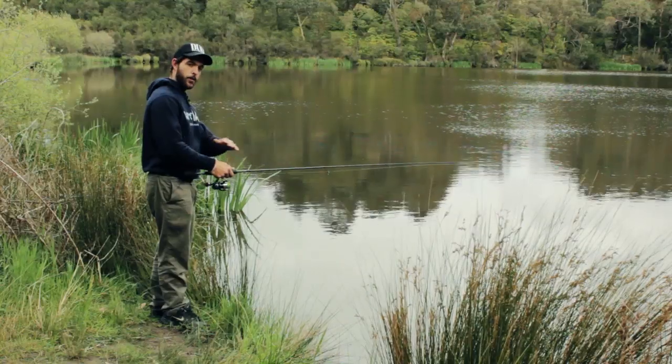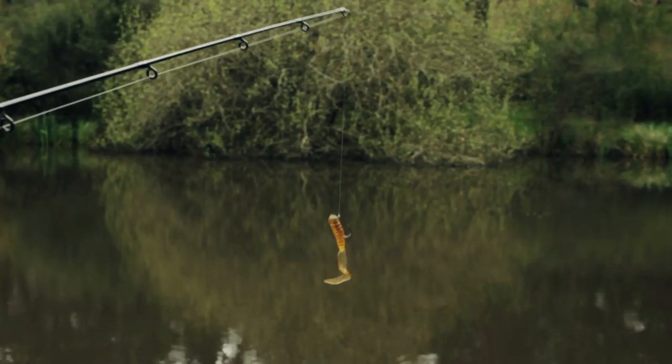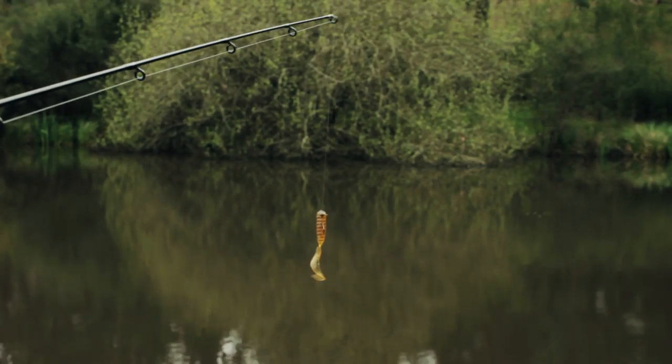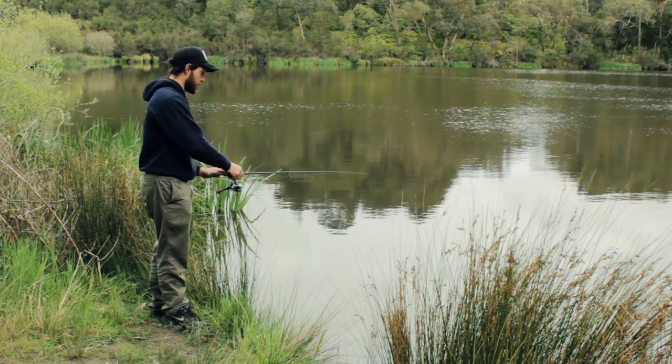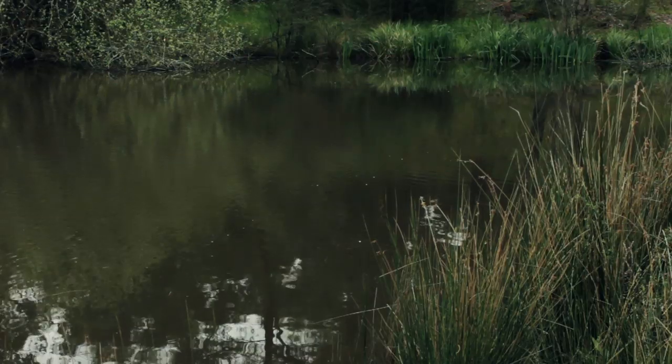You can cast forehand or backhand — I find backhand a little easier. I like to have only a little bit of line from the lure to the tip of the rod, to be as low to the water as I can. Rod tip low down and there you go — got a few skips out of that.